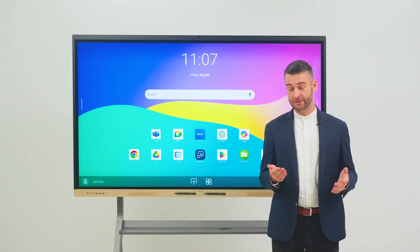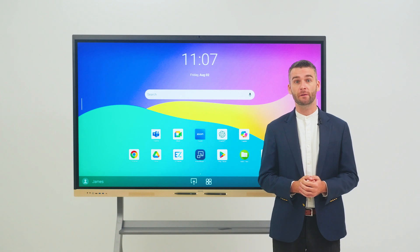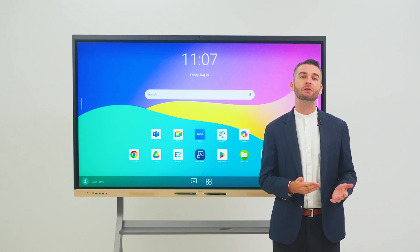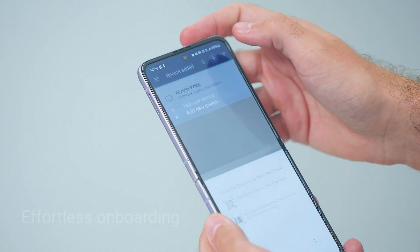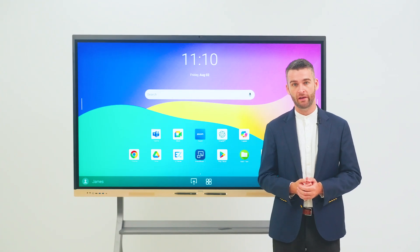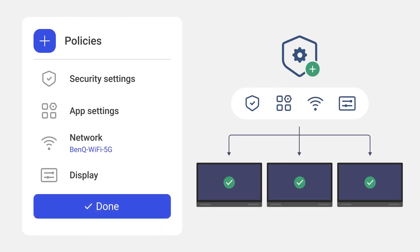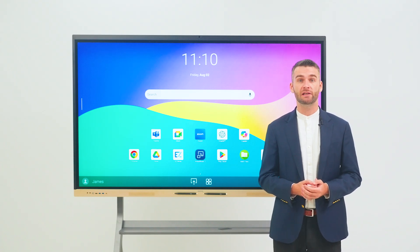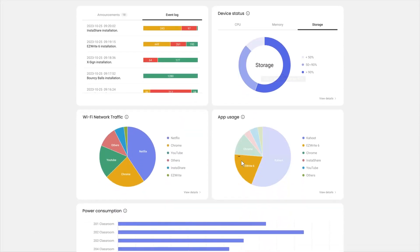Aside from its collaborative features, the RE-04FV is purposely built to simplify IT management, integrating with BenQ's full suite of secure device and user management systems that we offer at no additional cost. Onboarding is effortless — simply scan your board's barcode or upload a CSV file to enrol them, and then use policies to push multiple settings and apps simultaneously to a display or group of displays. Our system also lets you generate device analytics so you can make informed IT management decisions.